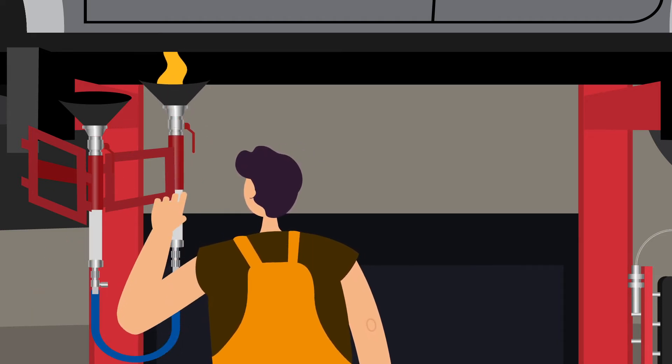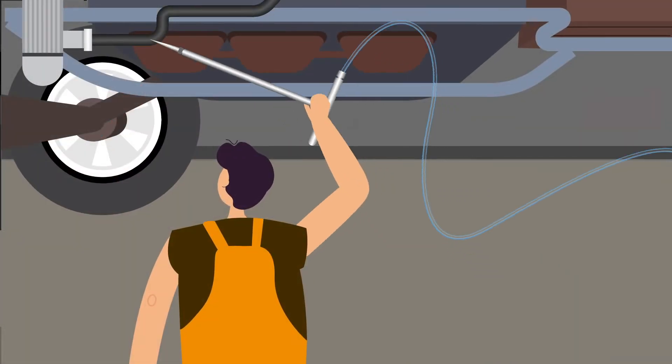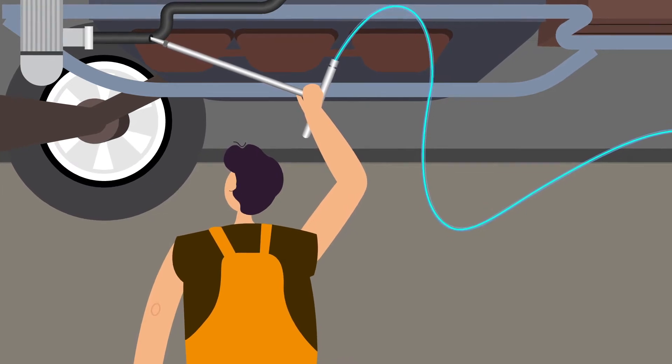The funnels are adjustable and can be moved up and down to prevent spillage. The coolant spike is pushed into the bottom of the radiator hose and vacuums out the coolant from the system.